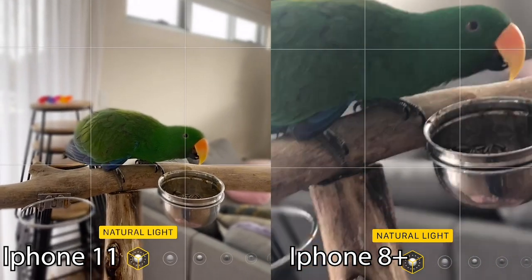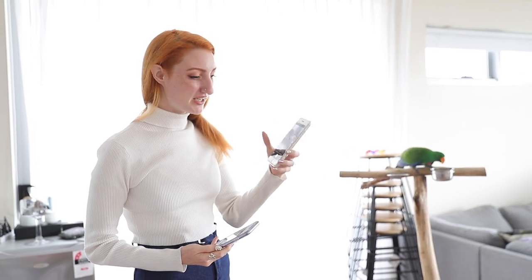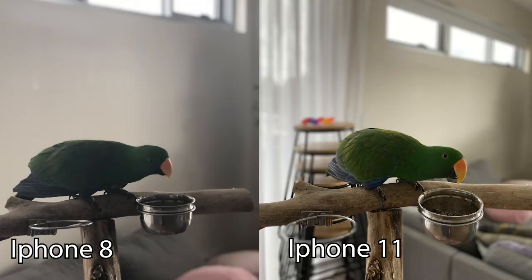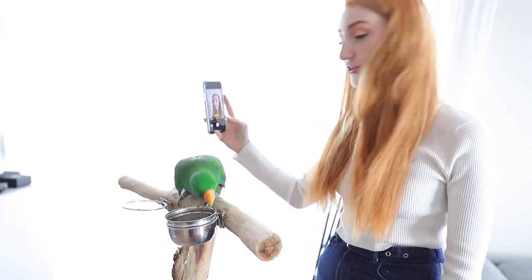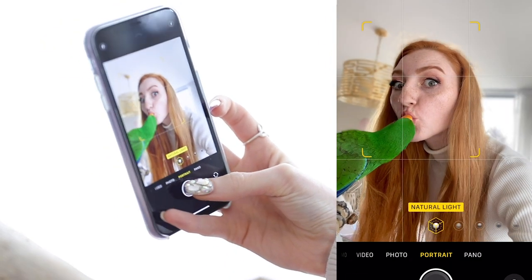Take a photo with the 11, and with the 8, I've got to come all the way back to get the same sort of zoom. This is how far back I had to stand to get the same crop factor as the 11 got right up close. There's a massive difference with that portrait mode - I'm impressed. The iPhone 8 does not have front-facing portrait, it has to be on the back. But on the new one we have front-facing portrait, and it definitely works. It's slightly blurred on my hairline but you're not getting the same problems as the old one. I'm very impressed with the front-facing camera.